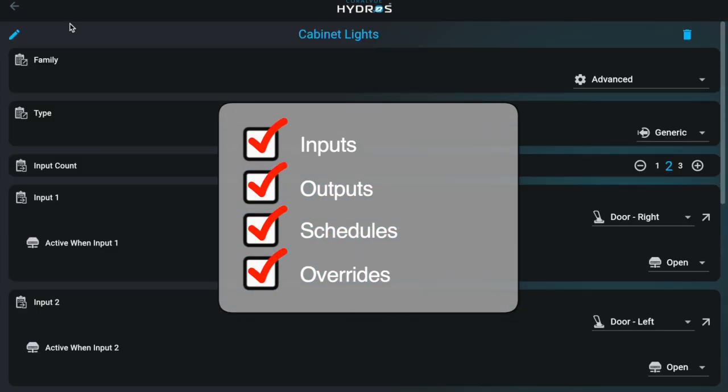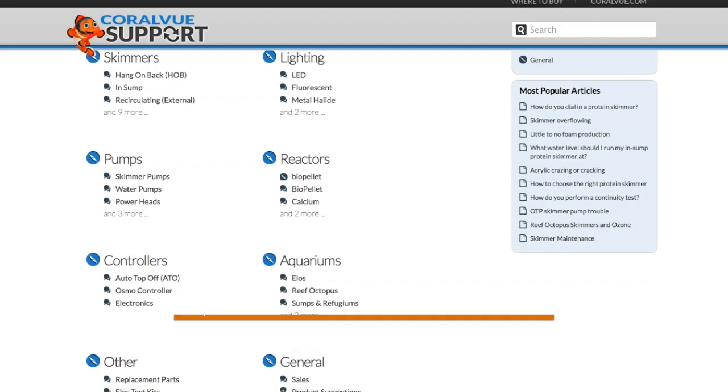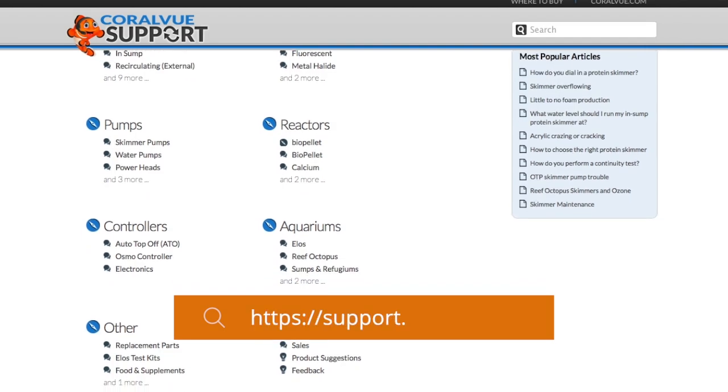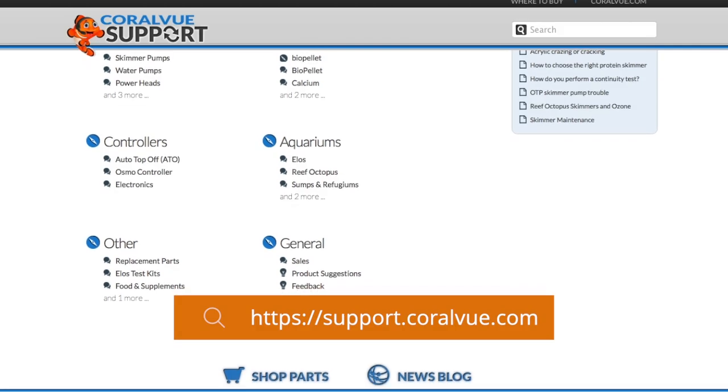If everything checks out, tap Upload Changes to apply. For more tips on using the Hydros or if issues arise, avoid resetting the device. Contact us at support.corby.com for assistance.